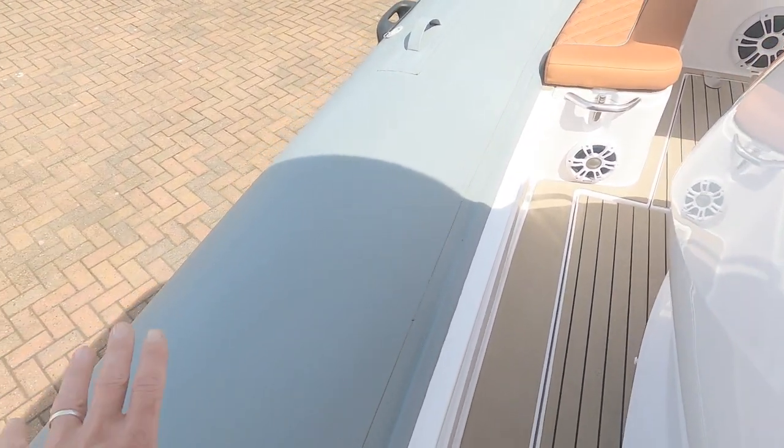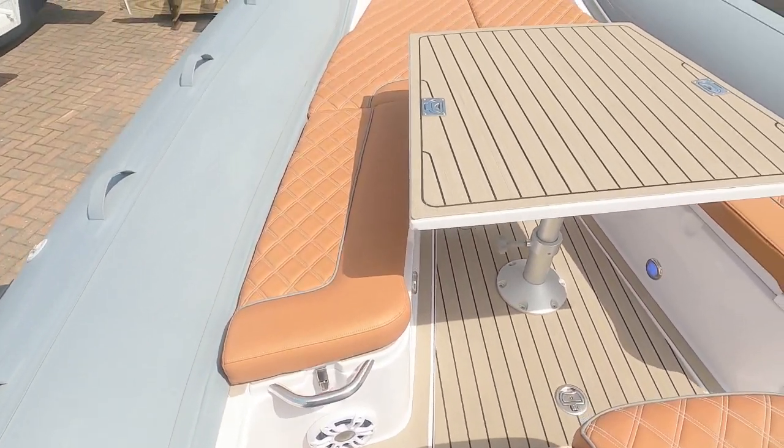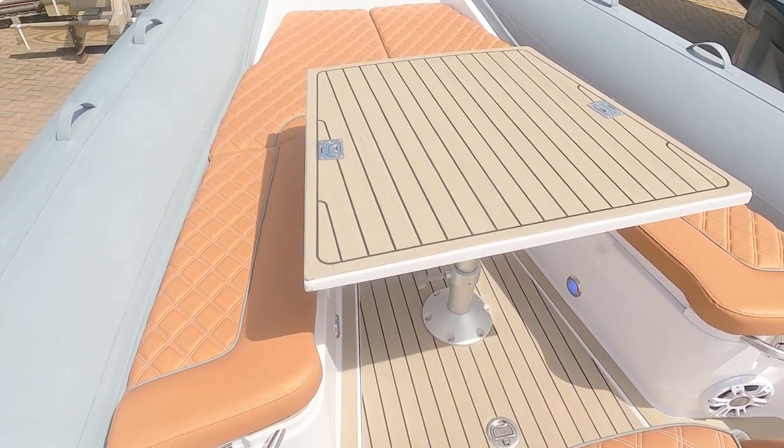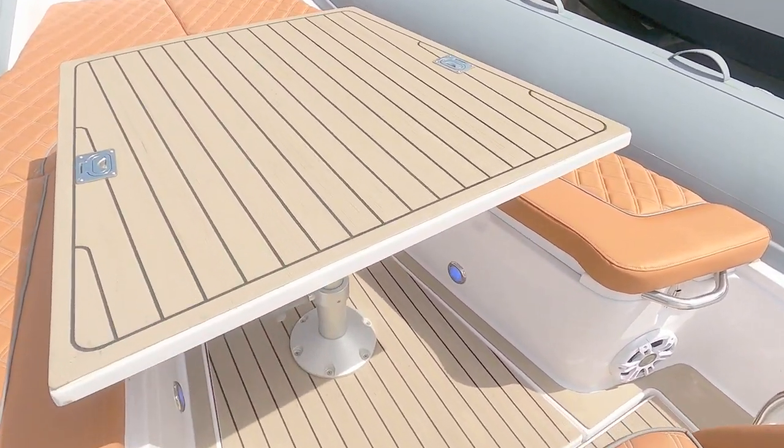Moving forward, there's quite a lot of deck space either side with very wide sponsons. That takes us to the forward deck area where cushions are laid out, and the table drops down and infills to create a sunbathing platform.